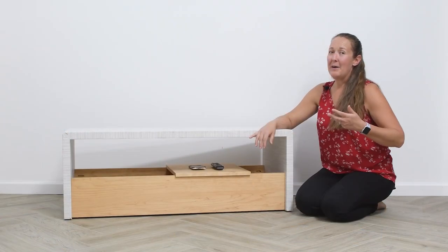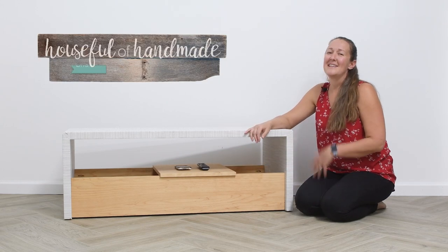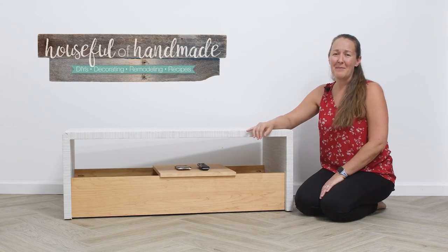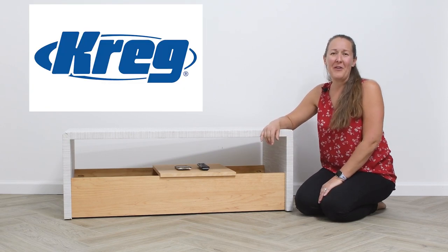The coffee table is a sturdy piece that will hold up to many years of use and I love the large storage bin. If you want to find more projects like this, come visit me at HousefulofHandmade.com and make sure to explore all the amazing projects here on the Kreg YouTube channel.